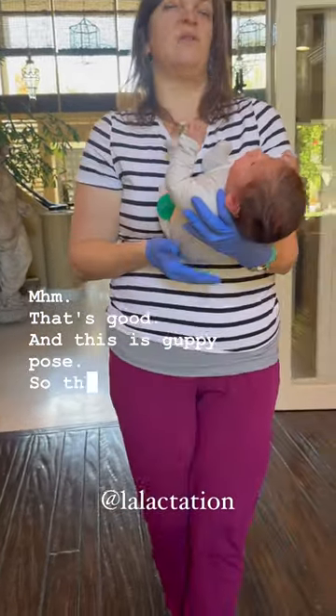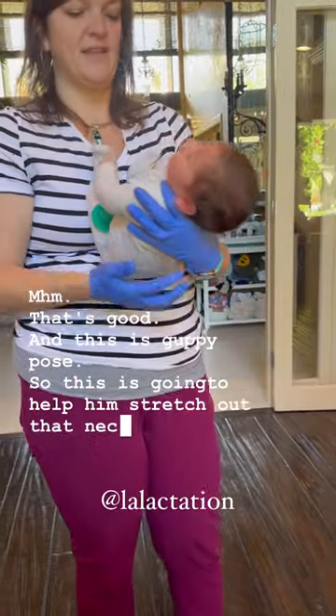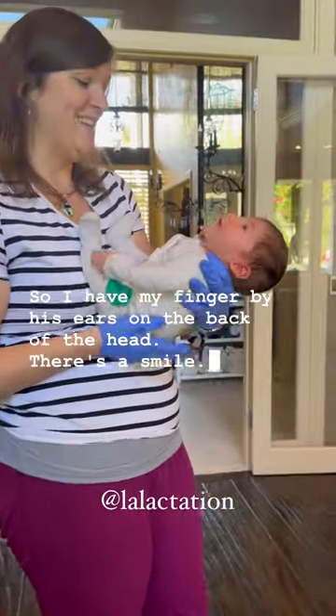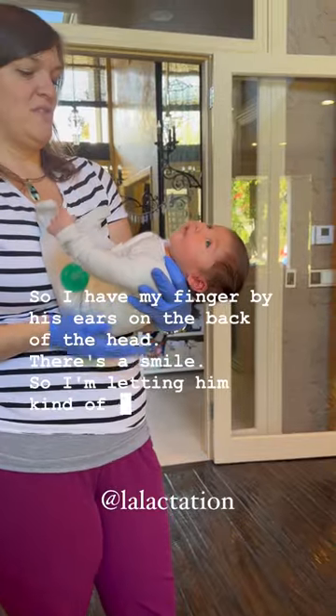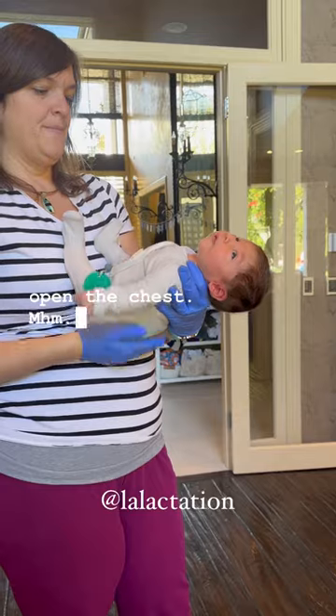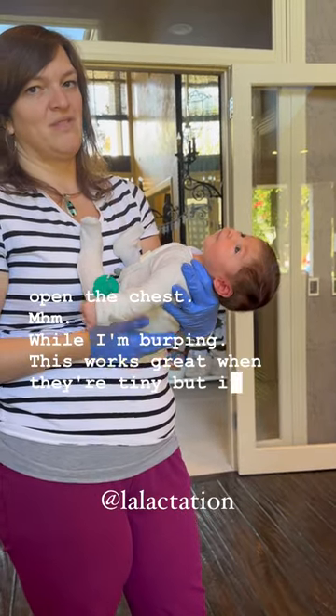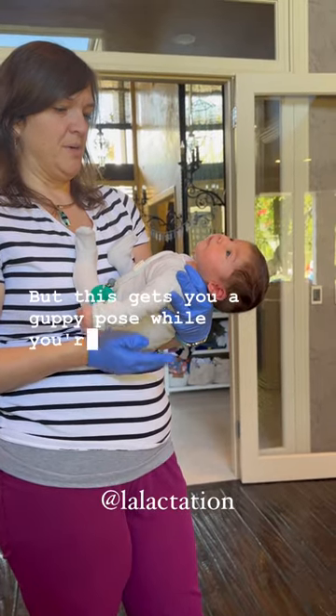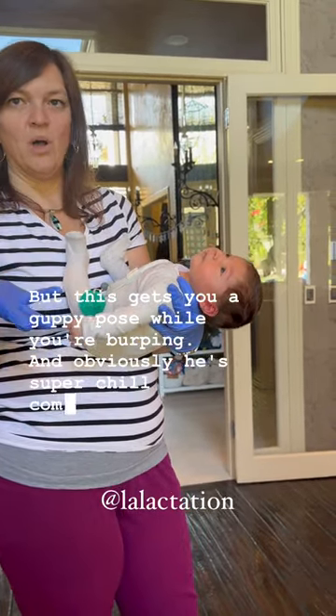And this is guppy pose. This is going to help him stretch out that neck. I have my finger by his ears on the back of the head — there's a smile. So I'm letting him kind of stretch around and open that esophagus, open the chest while I'm burping. This works great when they're tiny, but it's harder when they're big. But this gets you a guppy pose while you're burping, and he's super chill and comfortable.